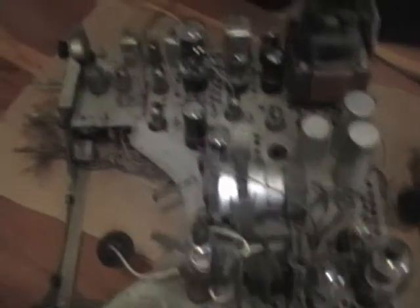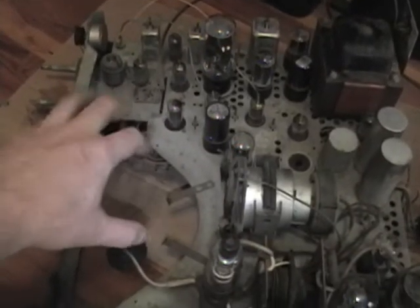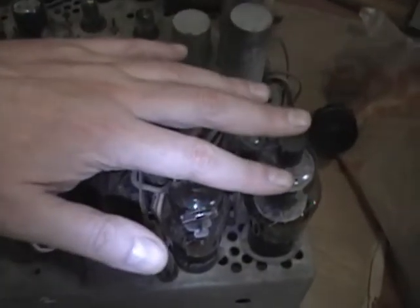I found a couple other things of interest about this set while studying the schematic. Here's the top of the chassis. The picture tube would have been sitting here but I removed it for safekeeping while I work on the set. Here is the big power transformer, rectifiers, power supply filter caps, high voltage circuitry, some of the sweep tubes in here, audio output I believe is this, and here's the tuner.